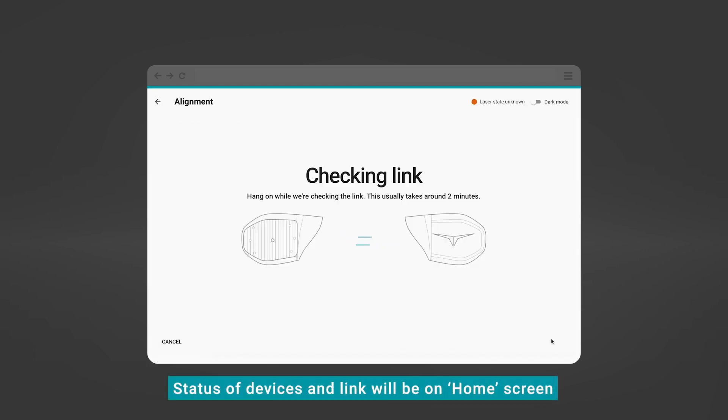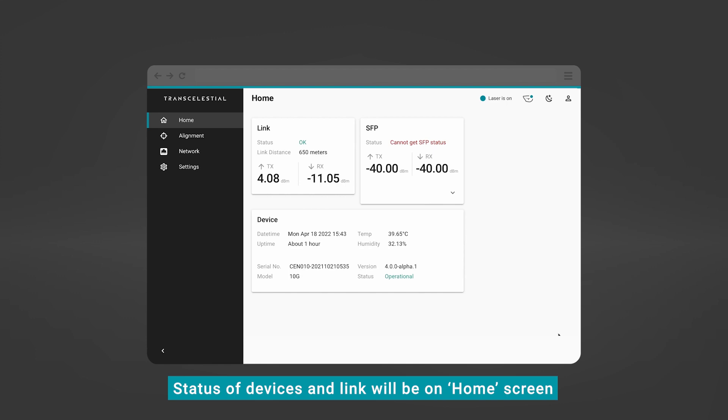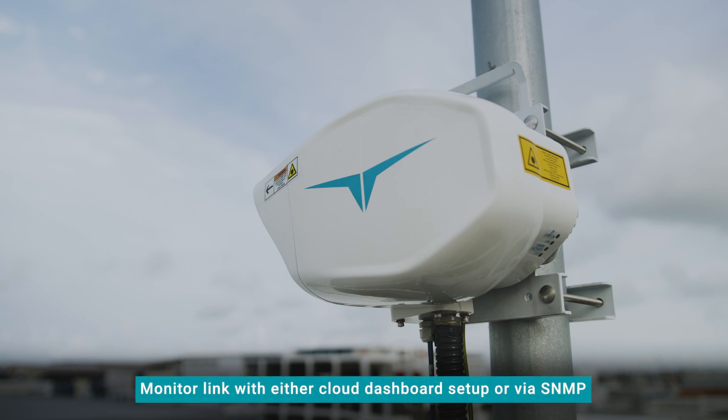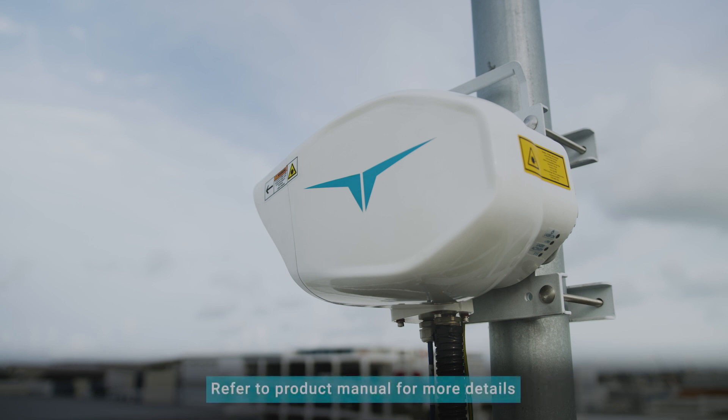From the home screen of the DMD app, you will see the information on the status of the devices and the link. If everything is in order, you are done with the alignment process. To begin monitoring the link, the Transcelestial team will help with either the cloud dashboard setup, or you can provision monitoring via SNMP. For more details, please refer to the product manual.